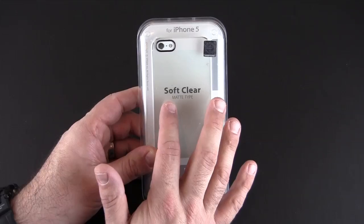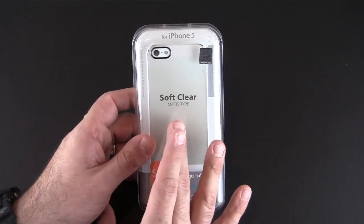This is the soft clear, which has a matte finish. There's also a crystal clear, which is more glossy.